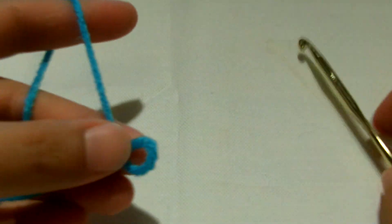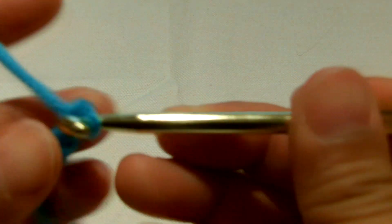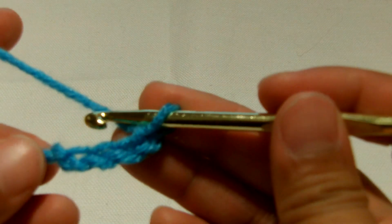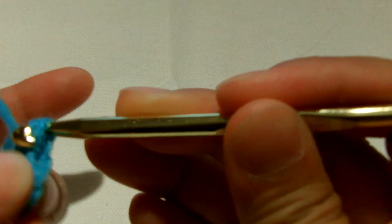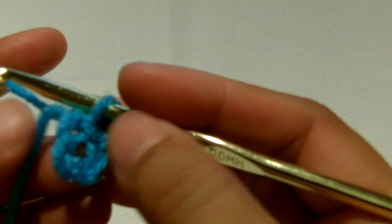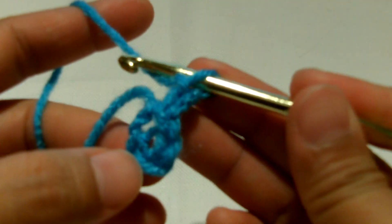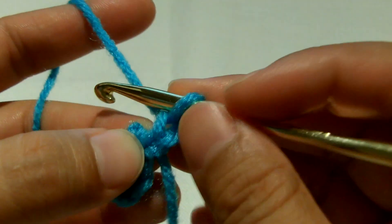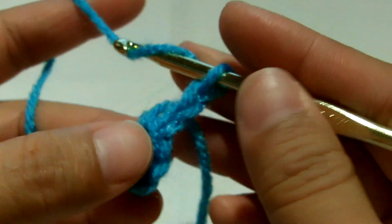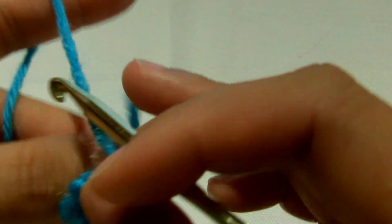Let's start off with our basic slip knot and we're going to chain four: one, two, three, four. We're going to join it together at the first chain from the hook with a slip stitch, just like that. Then we're going to chain two - one, two - this stands for the first double crochet. Then I'm going to make eleven more double crochet on the ring.